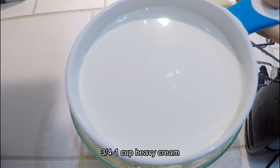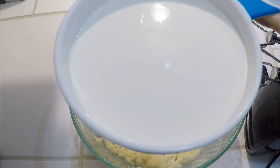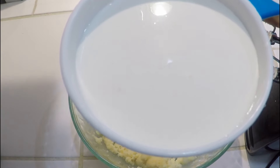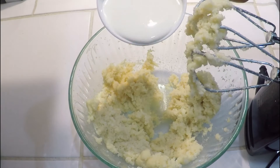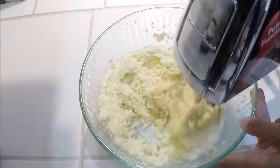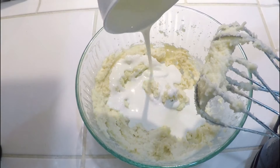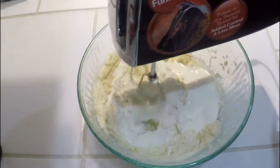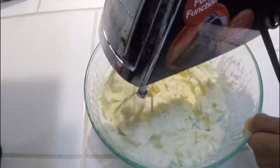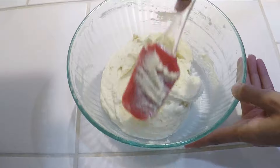Next, we have heavy cream here, which is less than a cup and at room temperature. We will add it to the mixture and mix it to make a smooth, fluffy almond cream.